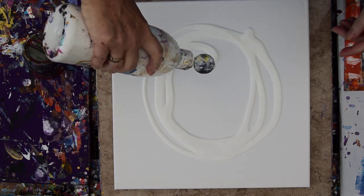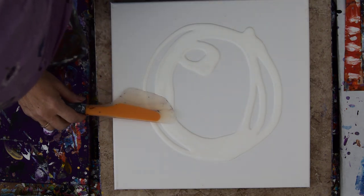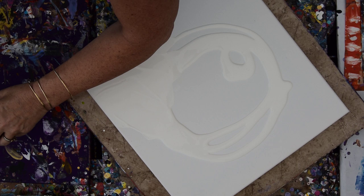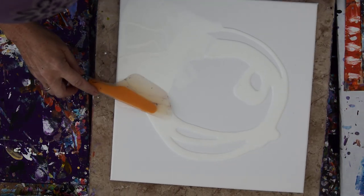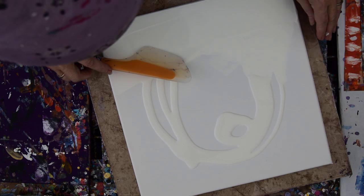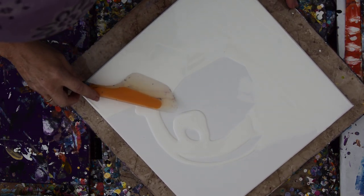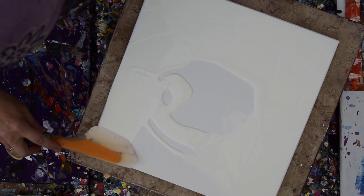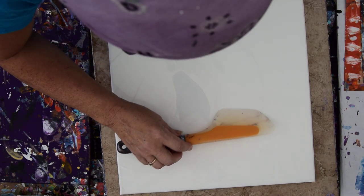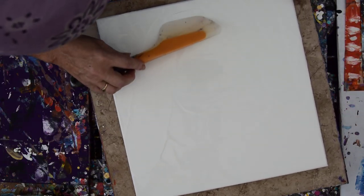I have been requested by somebody who's local, 40 minutes drive from where I am, to do a Dutch pour — to teach them to do a Dutch pour. I've never done one, so that would imply I might need to know how to do that. He sent me a couple links, and I've seen Dutch pours done before; it doesn't seem to be that insanely difficult. It might have something to do with the recipe of the paint. I'm wishing I had a smaller canvas because it seems to work very well on 8x8s, 10x10s, 12x12s. This is a 14x14, so we don't know what we're going to get.